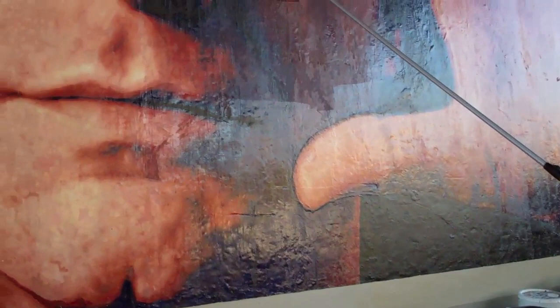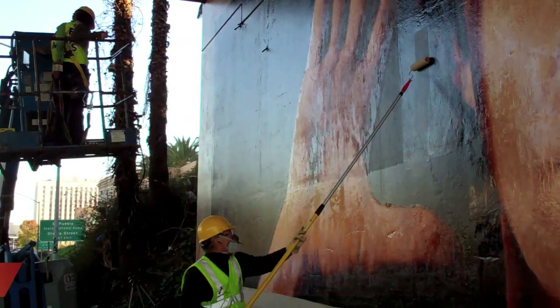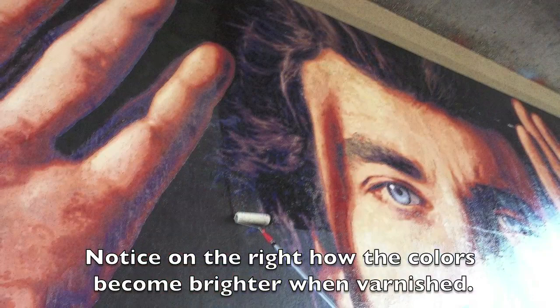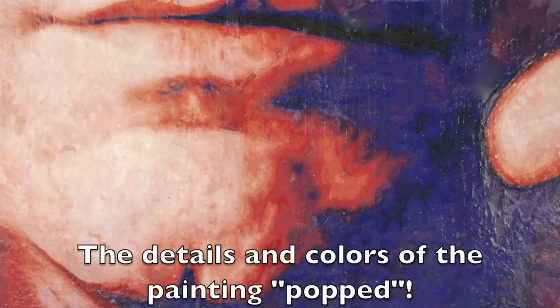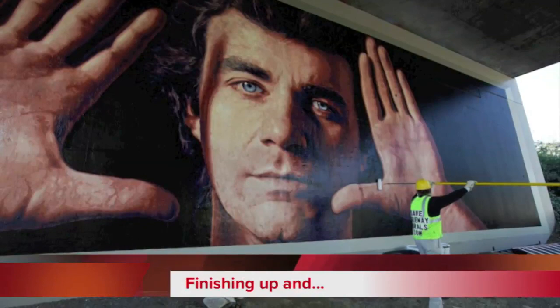I'm often asked about how to protect murals from graffiti in the future. The correct type and amount of varnish act as a graffiti barrier for easier future removal. Notice on the right how the colors become brighter when varnished — the details and colors of the painting popped. Here we are finishing up with the varnishing and the end of the project, and here is the final result.